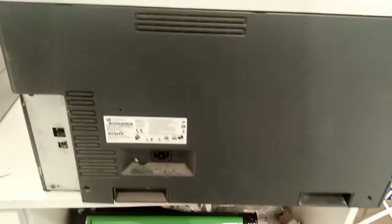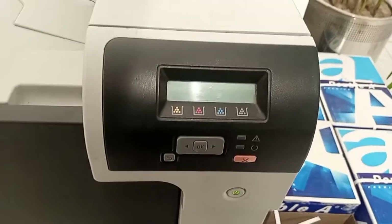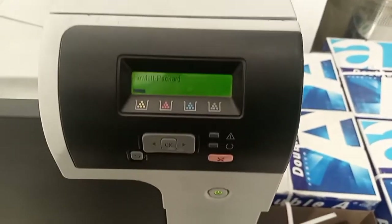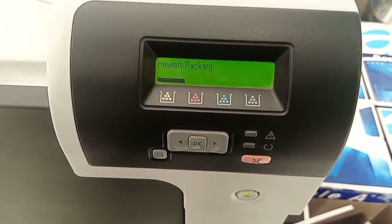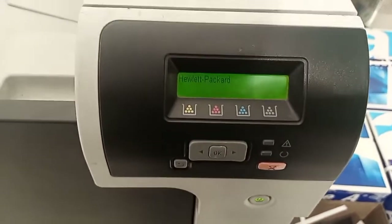After all that, we plug in the printer and check whether the fault is gone or another fault appears. Now power up the printer and watch the display. Let it take a few minutes — if the printer comes to ready mode, that means the fault is gone.